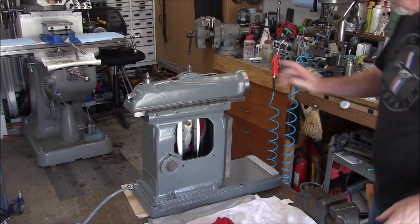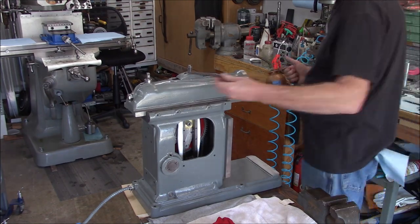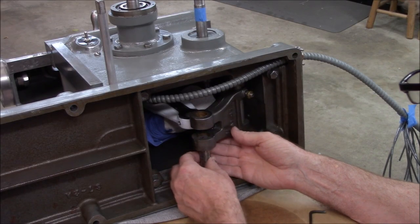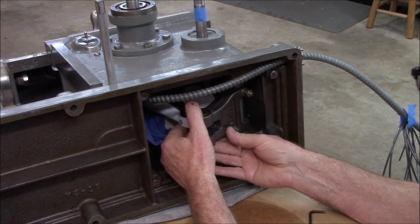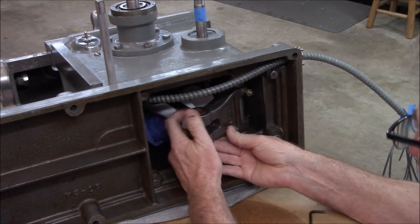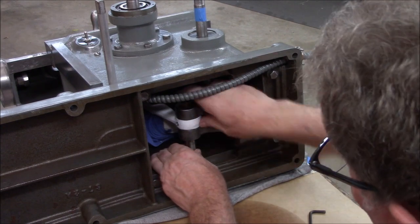I'm going to put in the gib and the hold-downs before doing anything else, because you can't do it when it's inside. Swing this in — okay, slider up from the bottom, there we go.